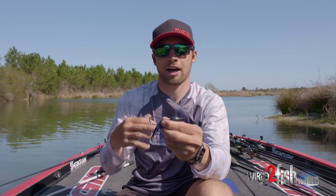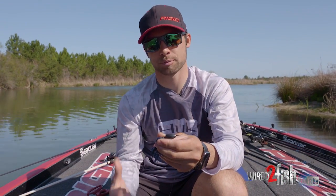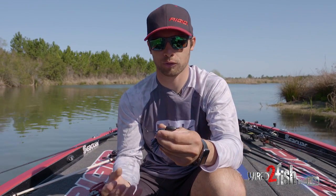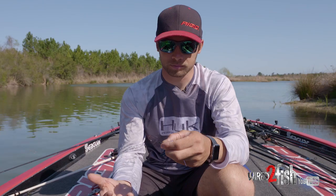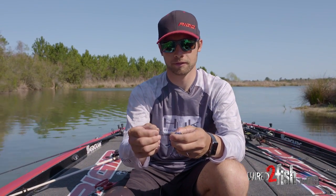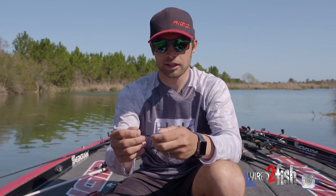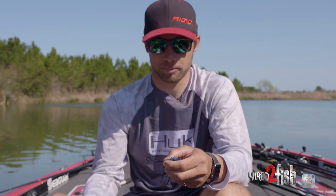I'm here asking for hard evidence — proof that snelling a straight shank hook actually makes a performance difference. I've spent a lot of time looking at it and trying to understand whether or not it really makes a difference, because I'm sure a lot of you guys have wondered the same thing. And I'm not 100% sure, to be honest with you.